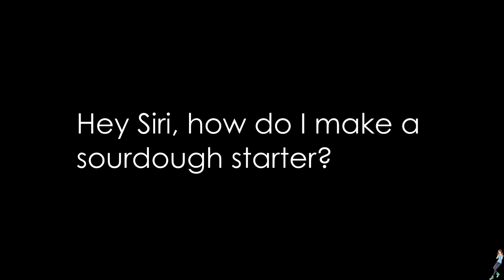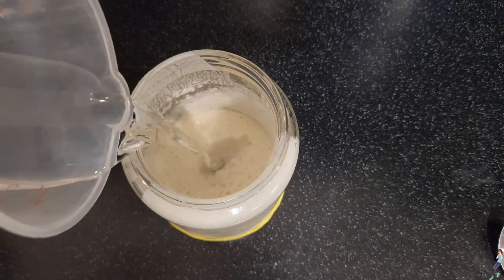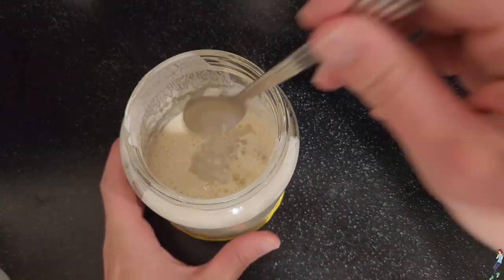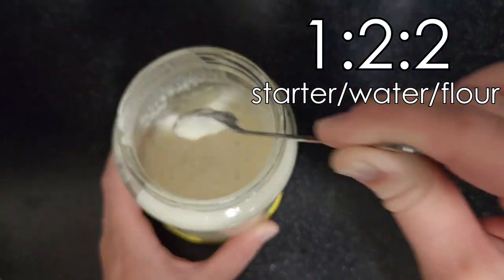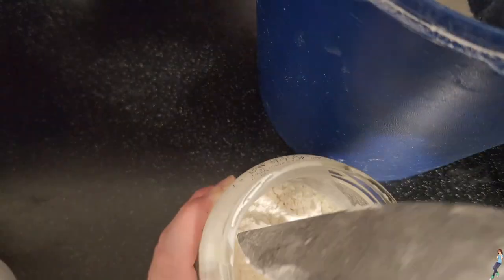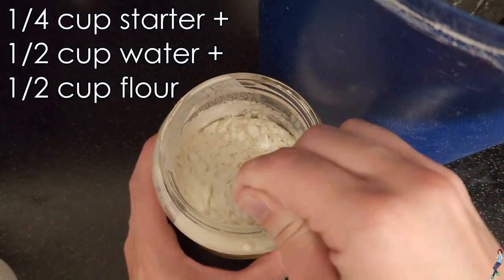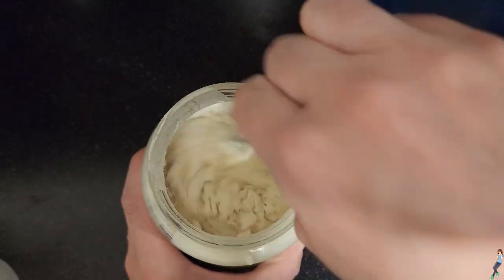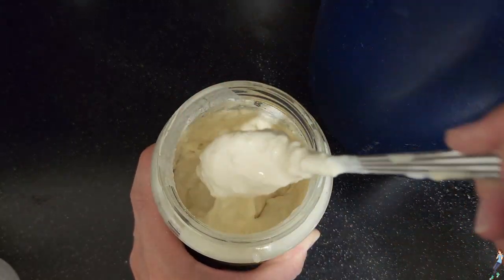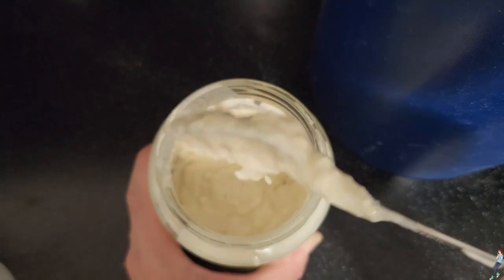If you don't already have a sourdough starter, you'll have to google that before I can help you. But if you do have a sourdough starter, the very first step of the bread making process is to feed it. I've found that a 1 to 2 to 2 ratio of starter, water, flour yields great results. That means if you have a quarter cup of starter, you should feed it half a cup of water and half a cup of flour, then mix it all together until it's the consistency of a thick, sticky pancake batter. That's the most important thing to learn — if you know the consistency you're looking for, you won't have to measure it out every time you feed your starter.